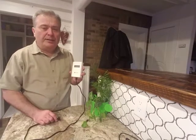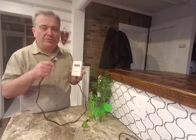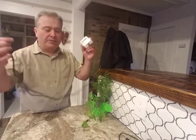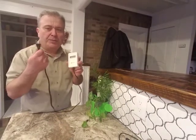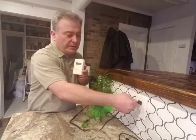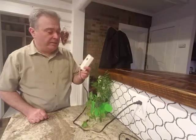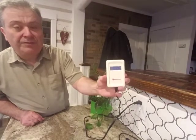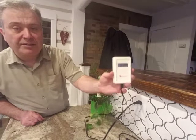Basically what you do is go through every room in your house, every circuit, and all you've got to do to run this meter is plug it into an outlet like I'm going to do right here. It's reading about 54, 56, 55 on that circuit there.